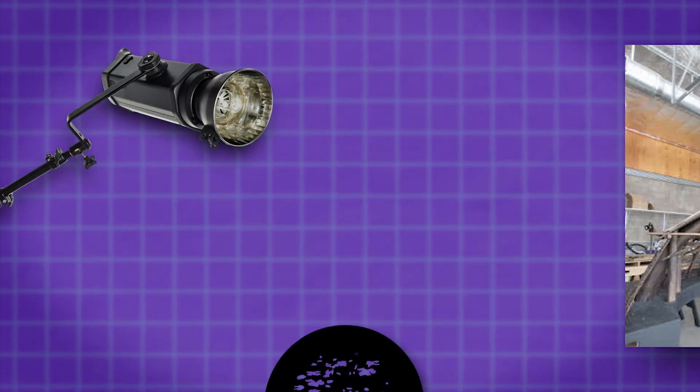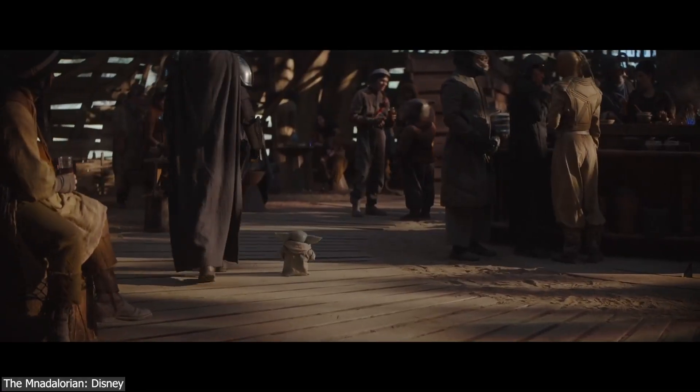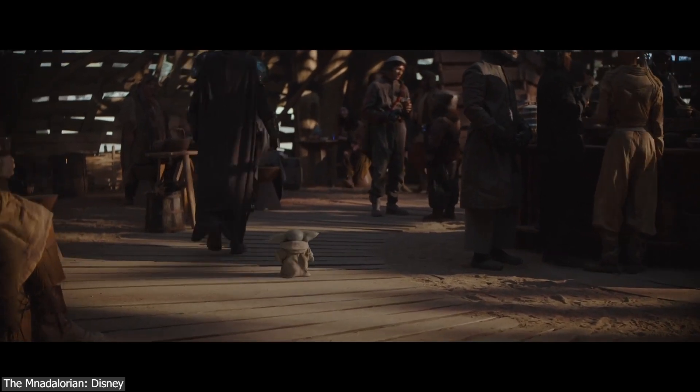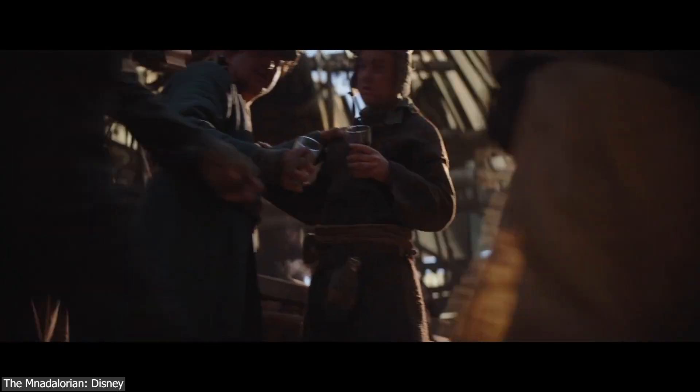But not exactly. According to one of the cinematographers behind the show, the lighting work was done with the help of a single hard light source with a Gobo between it and the Common House miniature to emulate the natural daylight that is breaking through the walls, which naturally added a lot of realism to the shots.